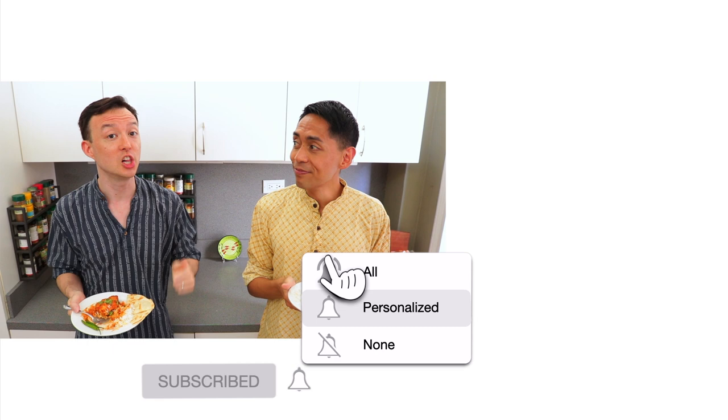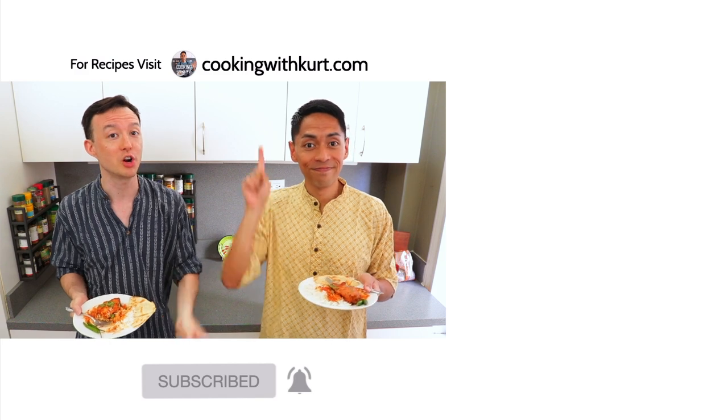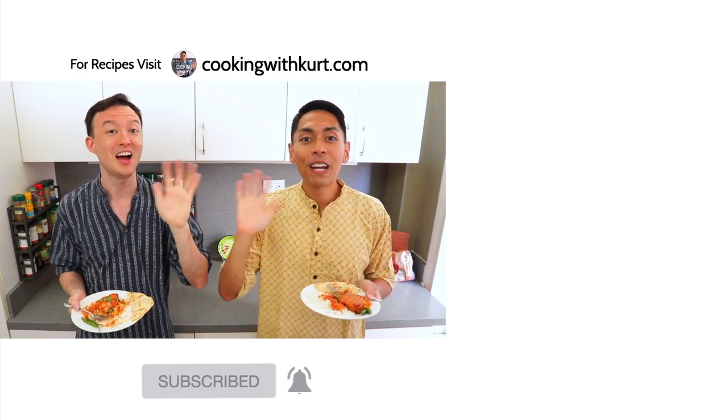Thank you all for watching. Please let us know in the comment section below if you're planning to make this butter chicken. Send us pictures of your dishes on Facebook and Instagram — the links are below. And if you like this video, don't forget to give us a thumbs up and subscribe to Cooking with Kirk. Don't forget to click on the bell so you get notified when we post new cooking videos. For our written recipes, be sure to check out cookingwithkirk.com. Maraming Salamat!